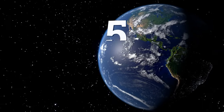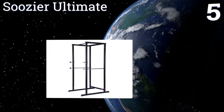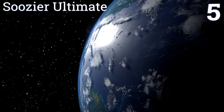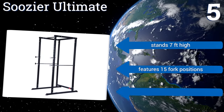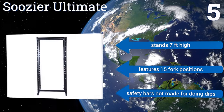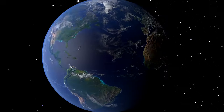Coming in at number five on our list, the Susia Ultimate is a bit more narrow than most cages, which is beneficial given that it can accommodate a six foot bar as well as a seven foot one. The only drawback is that you may feel cramped using its chin-up bar, particularly due to its 40 inch width. It stands seven feet high and features 15 fork positions, but the safety bars are not made for doing dips.